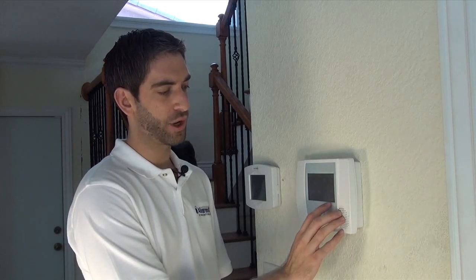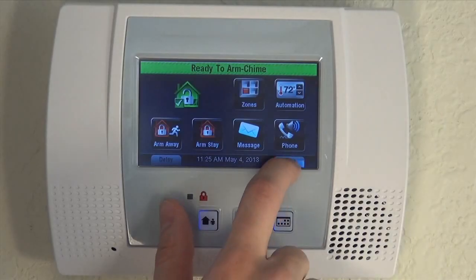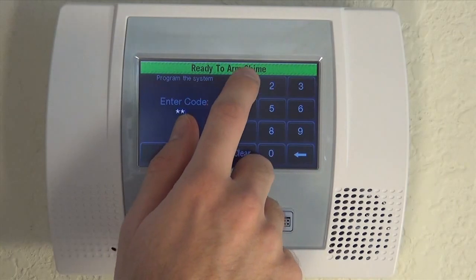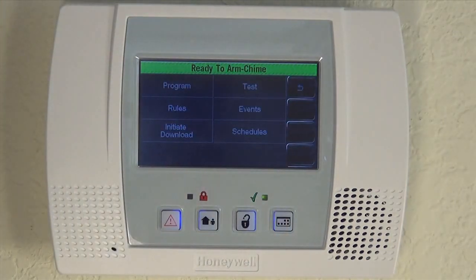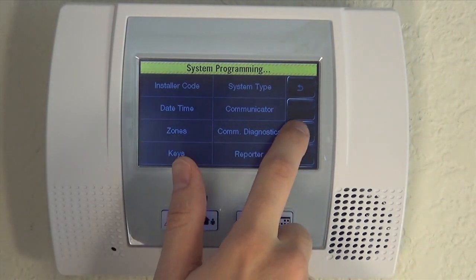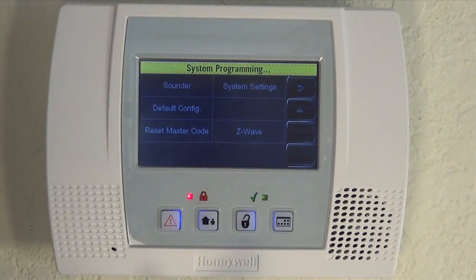To get into programming, from the home screen we're going to hit More, then Tools, and enter our installer code, which is default 4-1-1-2. We are now into programming. We go into Program Settings, hit the down arrow, and then System Settings in the top right.